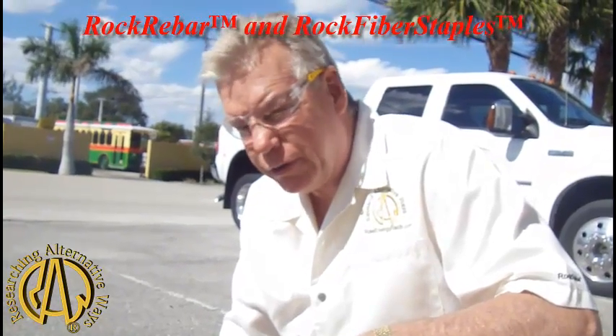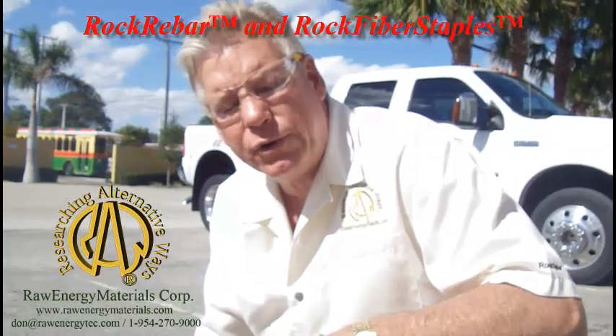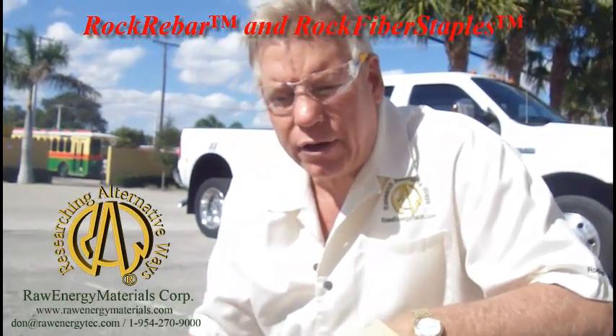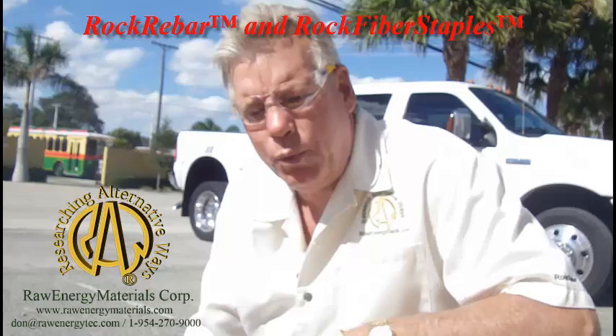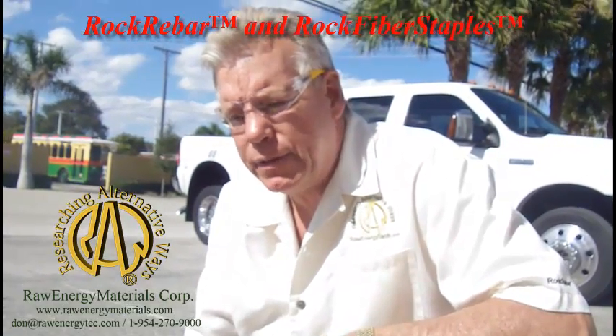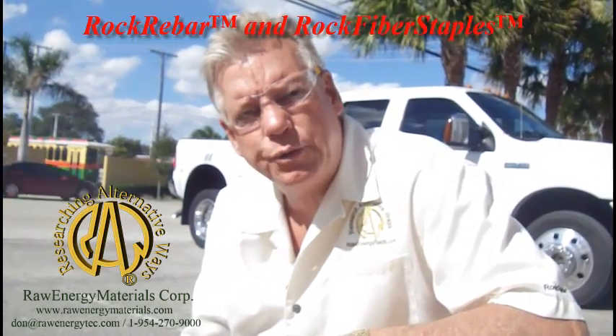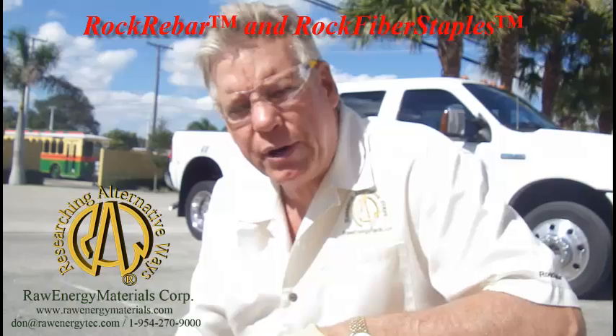I'm Don Smith with Raw Inge Materials. I'm getting ready to deliver a coil of rock rebar over to a job where they're putting a concrete surface on top of an old wooden dock on salt water. The crew that's doing it has used fiberglass rebar before, but they've never experienced rock rebar.